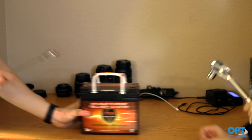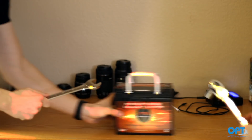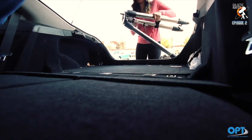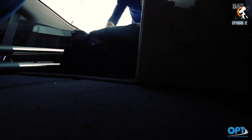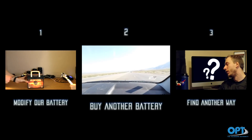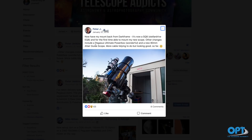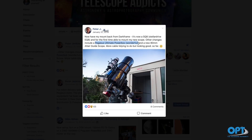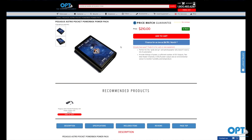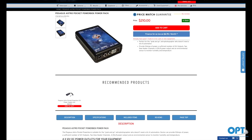One: modify our deep cycle battery and possibly be electrocuted or blow up the apartment in the process — and we're not that familiar working with batteries. Two: buy three different batteries, but our trunk is always kind of like a game of Tetris trying to fit every single bag. Or three: find another way. We went with find another way. During the research process, we heard about the Pegasus Pocket Power Box while browsing one of the astrophotography groups we're part of on Facebook, and it seemed perfect for our needs.